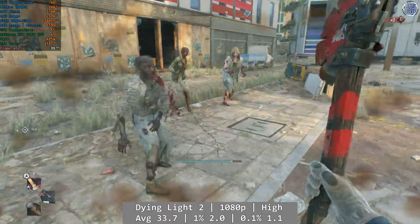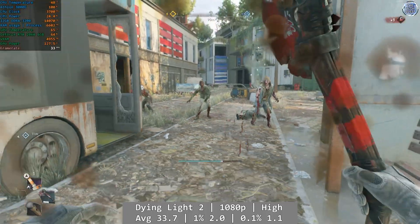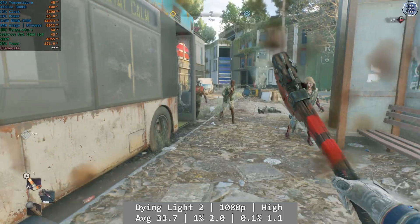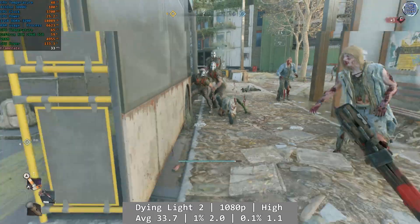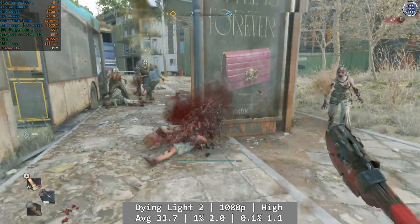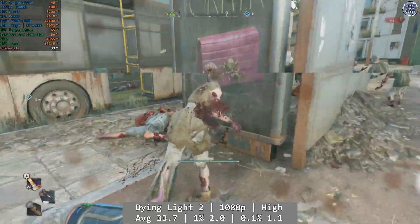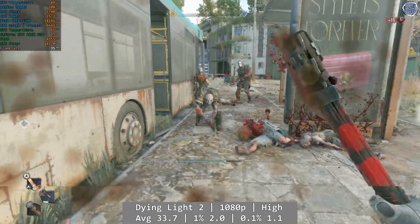Moving on, Dying Light 2 was sadly a no-go. At 1080p using the game's high preset, the Athlon couldn't deliver anywhere near a consistent experience, and my time with Dying Light 2 was plagued with stuttering that just didn't ease up. The average was 33.7, but the percentile lows were terrible due to the processor spending the entire time maxed out — 1% was 2FPS and 0.1% was just 1.1FPS, so overall not very good.